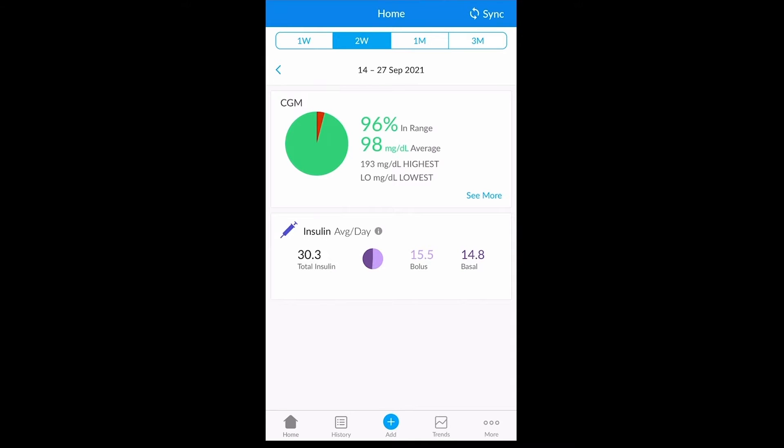In order to pair your device with the Gluco Mobile app, first navigate to the Sync option in the top right corner.